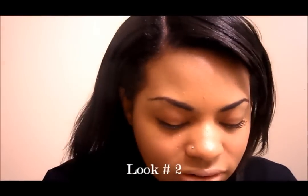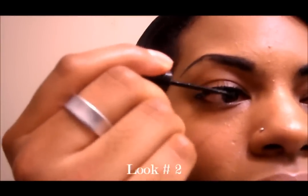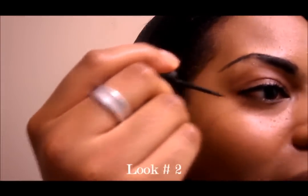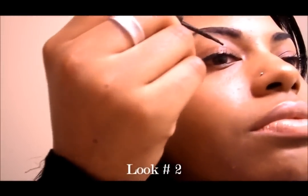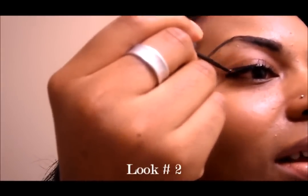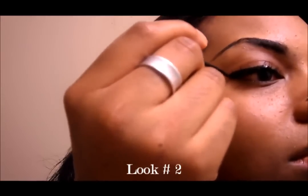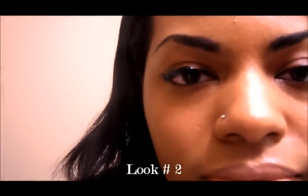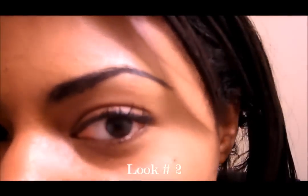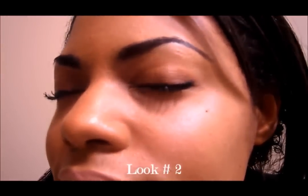Basically how I do the medium look is pretty much like what I just did, but I add a little extra on the end. I start at about the middle of the eye where the pupil is, and then I kind of add a little more going toward the edge of my eye. Starting at the middle of my iris, just kind of go out more and add an extra little layer on top. You see how that looks in comparison to the other eye?